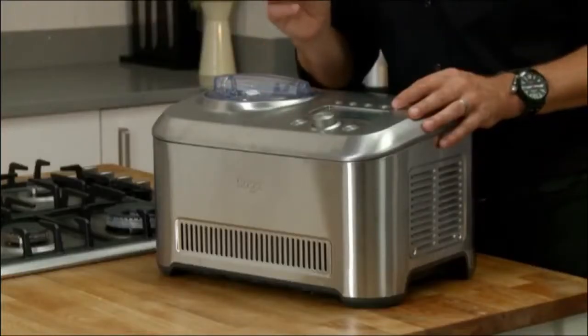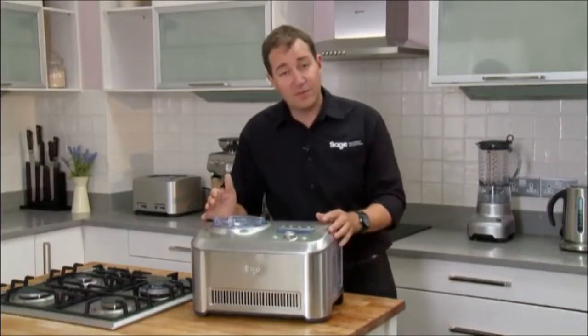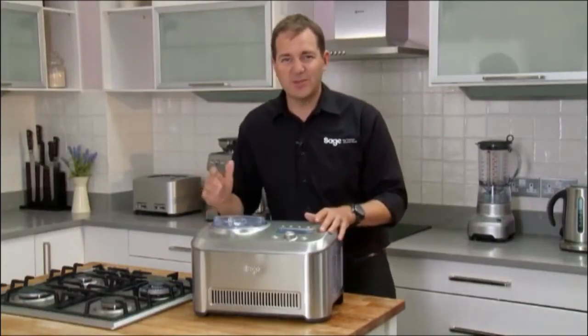And the best thing for me — when your ice cream's ready, it plays the ice cream van tune. The kids will come running.